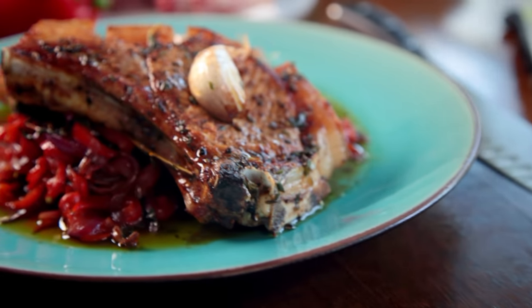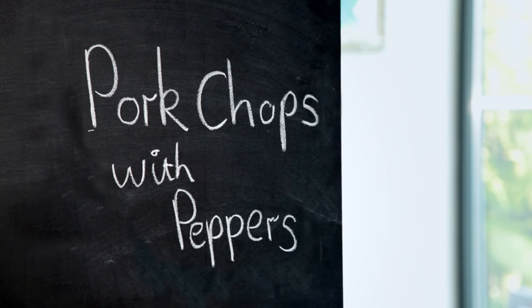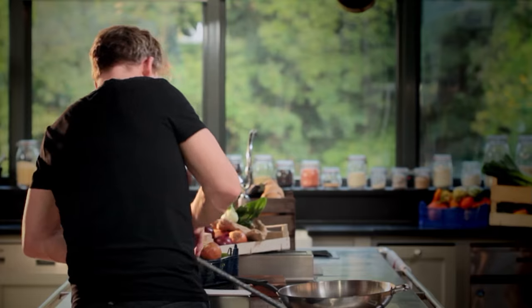First up, my delicious pan-fried pork chops with sweet and sour peppers. Whether it's in the restaurant or even at home, one of my golden rules for producing fantastic food is learning to cook with confidence. This recipe is so straightforward but tastes absolutely amazing.